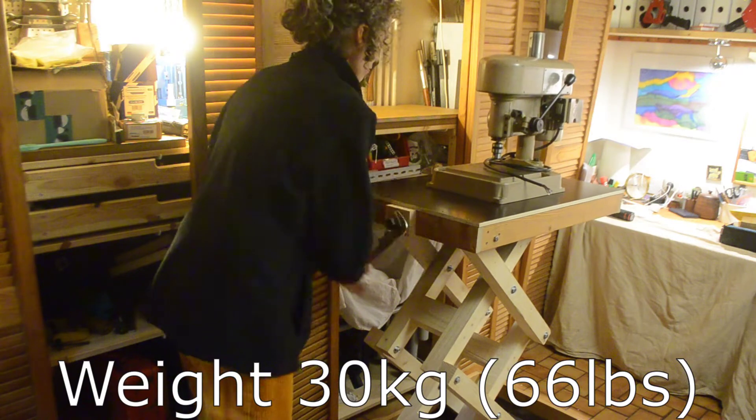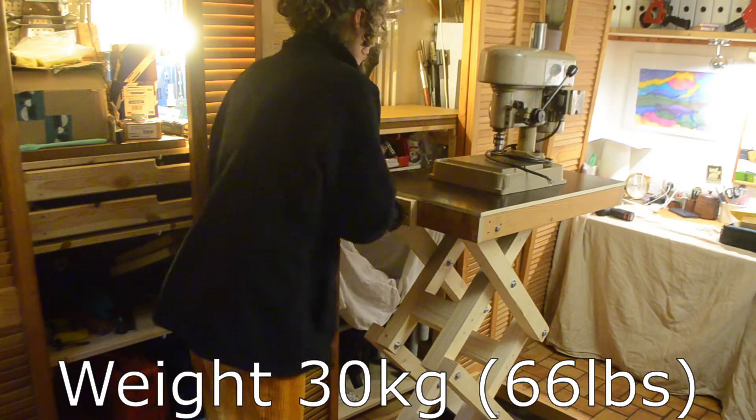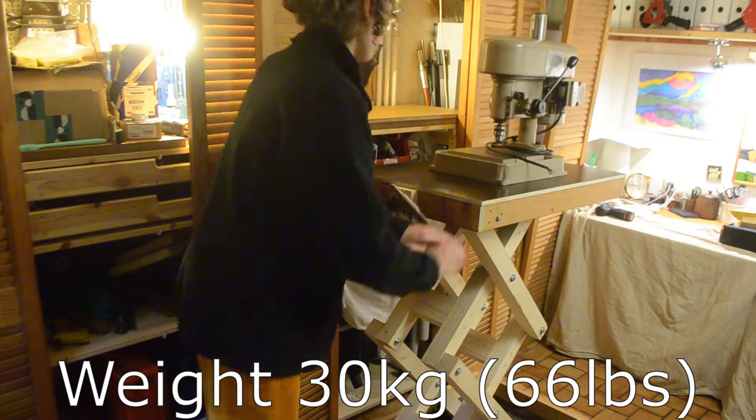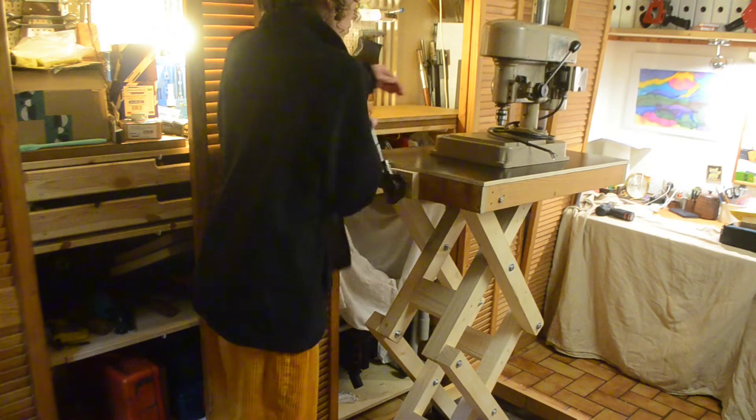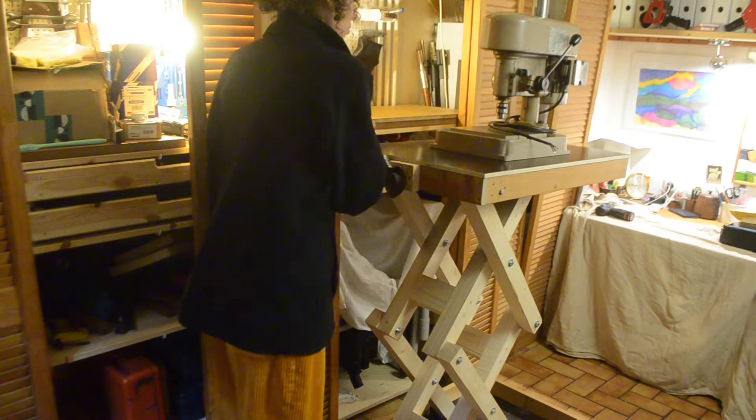The drilling machine weighs a bit less than my brother — about 30 kilograms, more or less, maybe more. I wish the lifting table would be more compact because now it's almost as big as the room.